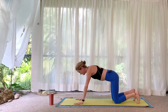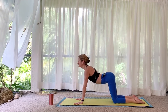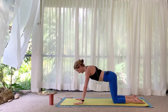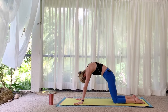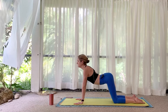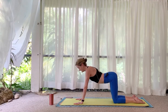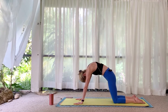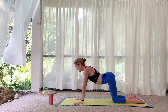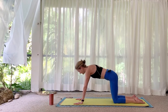Let's do three cat-cow. Inhale, arch the spine, tops of the feet are down. Exhale, scoop the tailbone, tuck the chin. Two more — inhale, let these build and lengthen. Long exhale, pull in the stomach, scoop the tailbone. Once more — arch. Exhale, cat back.